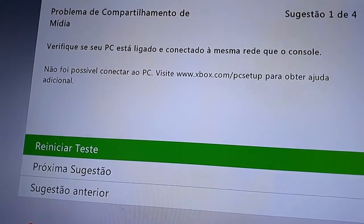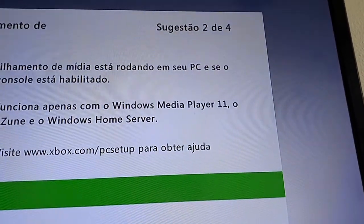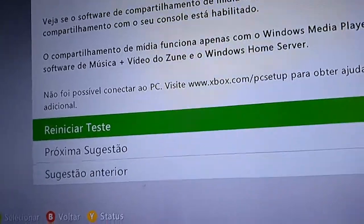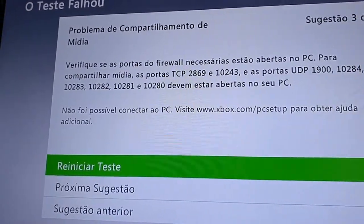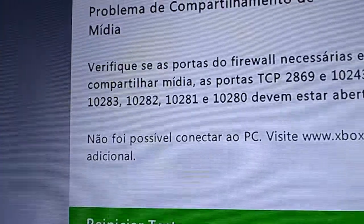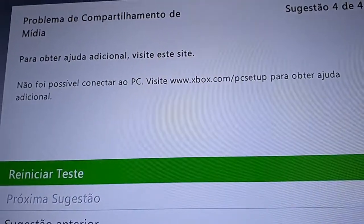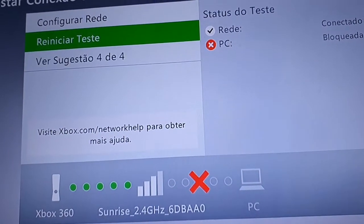On screen it says you need to connect the console and computer to the same internet. It also says it requires Windows Media Player 11 or compatible music software, or Windows Home Server. It lists the required firewall ports as well. Don't bother visiting the linked website — it still exists but is useless.